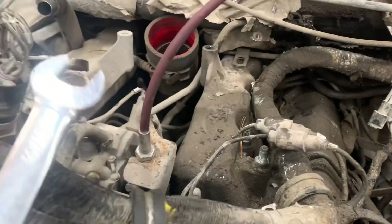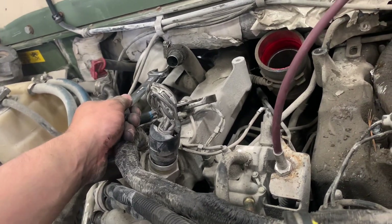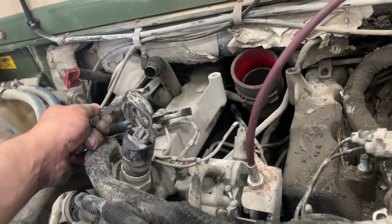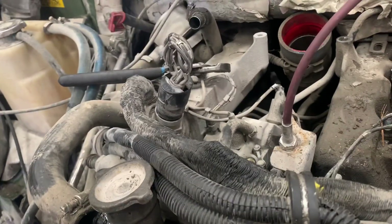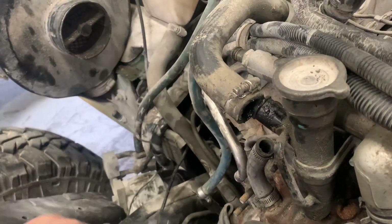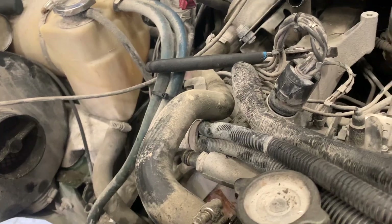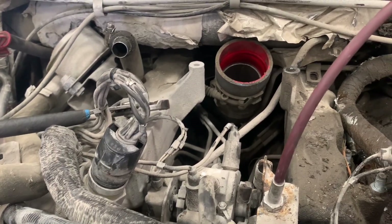We're going to reuse this engine harness — fold it over and take it out. The crankcase ventilation is also going into the new engine. This is my first time actually pulling an engine myself. What else is coming off onto the new engine: all the pulleys — generator, power steering — and the AC. I'm pretty sure there's a new turbo on the new engine, so I don't think we're going to reuse this turbo. If there is a new one, great.